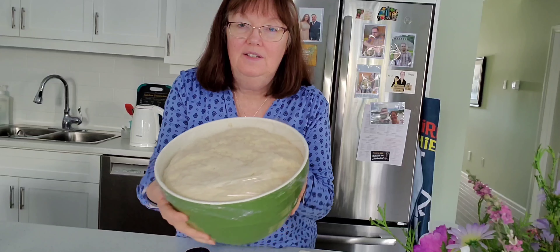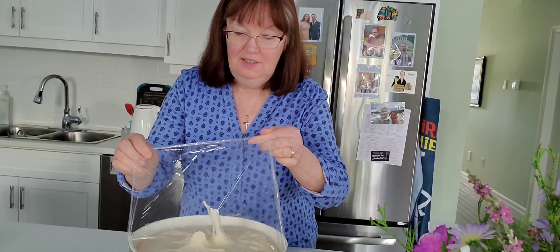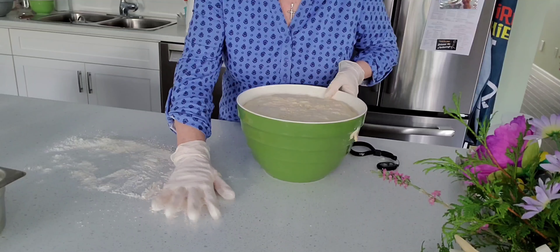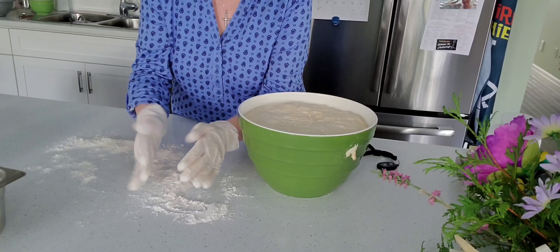I let the dough rise and look at this — it rose quite a bit. I let it rise two hours; I got really busy and you can see how nice it's turned out. I put some flour down here on the counter and I'm going to put some flour on my hands.